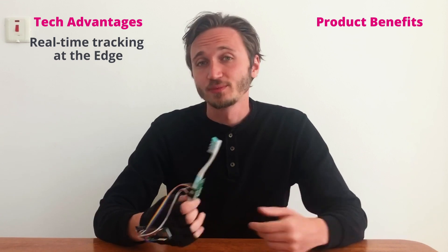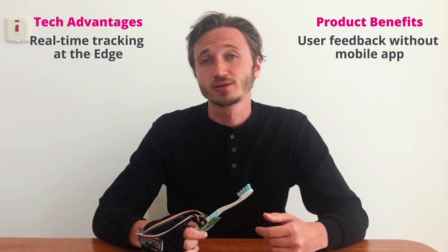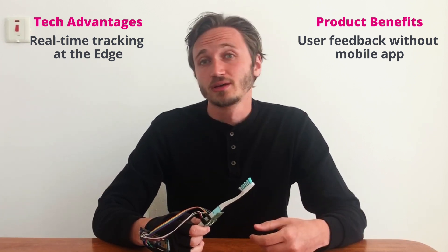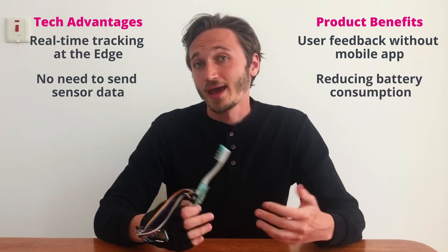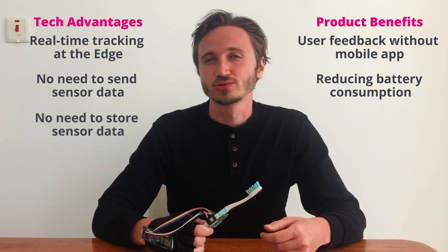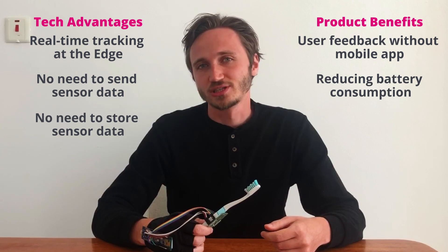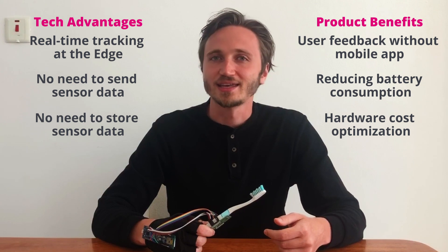In summary, by running inference at the MCU level, you have many advantages for devices such as a smart toothbrush. Real-time tracking at the edge allows you to provide user feedback even without a phone, which greatly enhances user experience. You save battery by not sending tons of raw sensor data to your phone via Bluetooth. And if you don't need to send the data, you don't need to store it, so you can get rid of expensive memory chips. Here at Newton, we can help you with the creation of such embedded AI solutions.